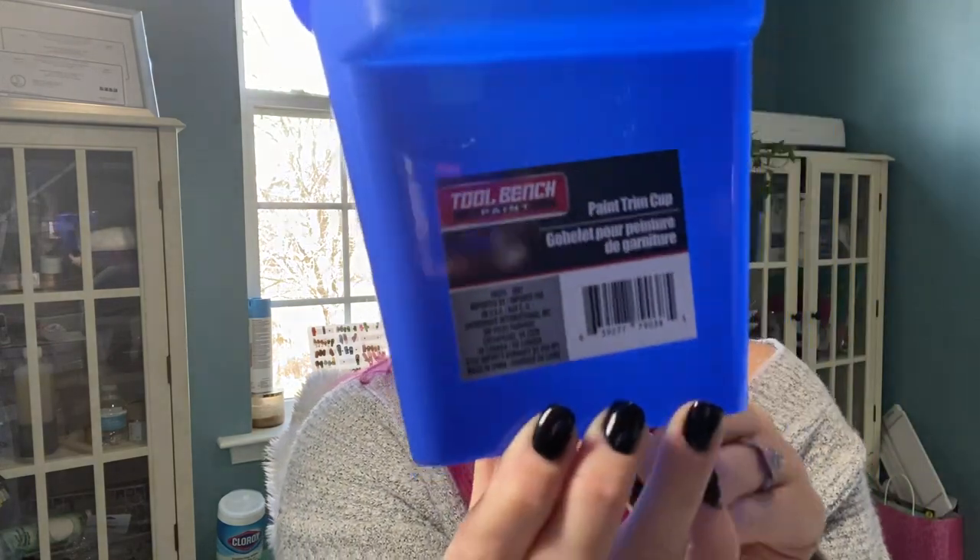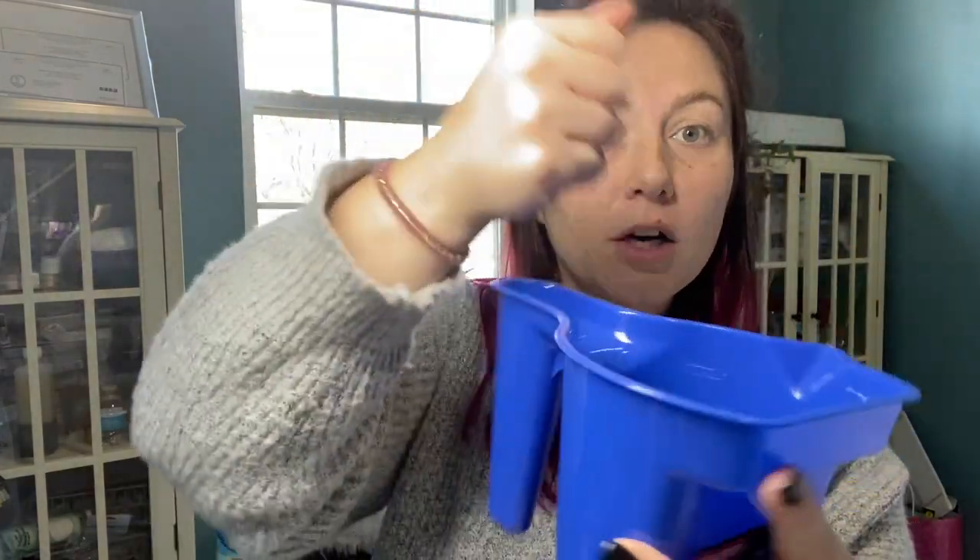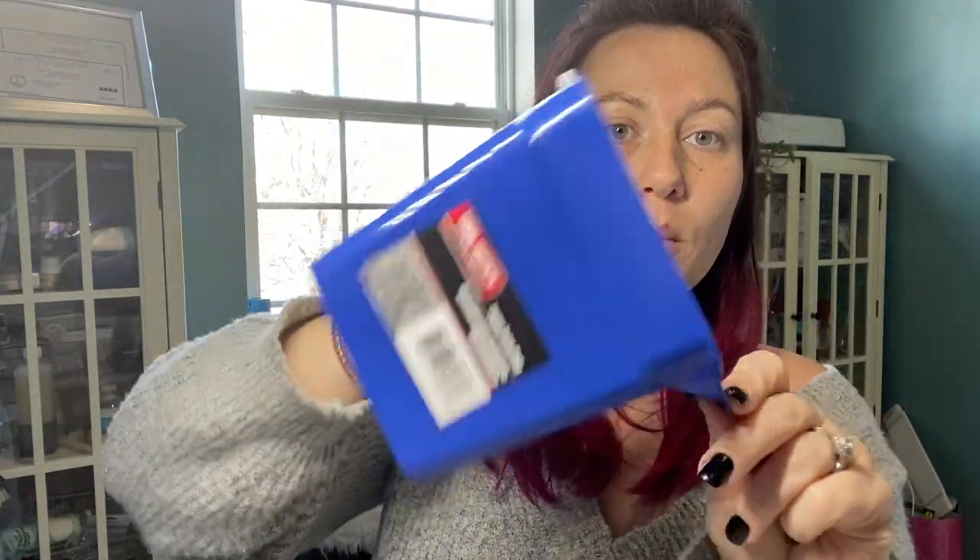I love the navy wall, it just needs something else — we just have some builder white going on in there, and I will be filming that process. So with painting, I also picked up this — it's by Toolbench and it's a paint cup, so you can set your brush in the handle, and you've got a little section to wipe off any excess paint, and you can also pour paint back into the bucket for those fine detailing areas.